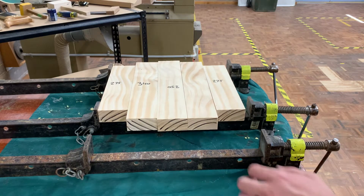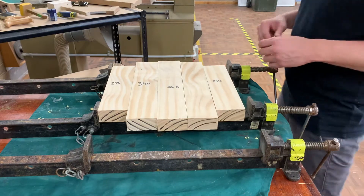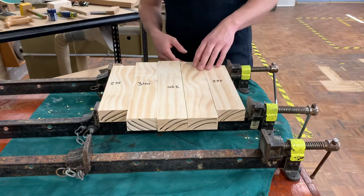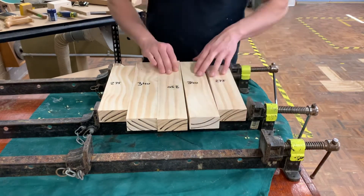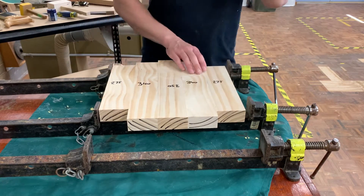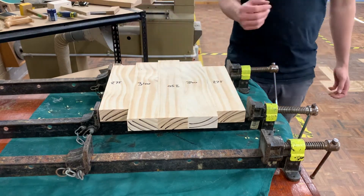So what we're looking at here is we've got all our pieces now. We've ended up with one piece at 350, two pieces at 340, and two pieces at 275.